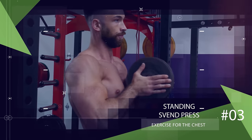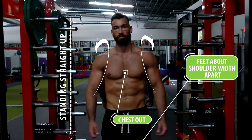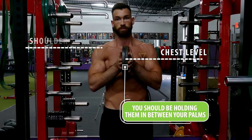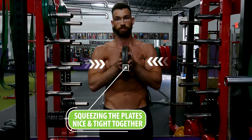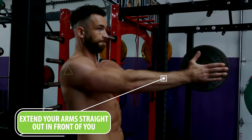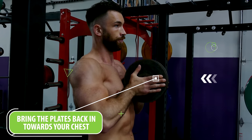Another great exercise that many people don't even know about is the standing Sven press — one I'd recommend for the end of your workout after you've already completed your heavy pressing movements. Start by standing straight up with your chest out, shoulders back, and feet about shoulder width apart. Take a pair of plate weights and press them against each other, held between your palms at chest or shoulder level. Your fingers should be open and pointing straight ahead, and you want to really squeeze the plates tight together throughout the entire movement to incorporate more horizontal adduction. While squeezing the plates, extend your arms straight out in front of you until they're almost fully locked out, then bring them back in toward your chest and repeat for reps.